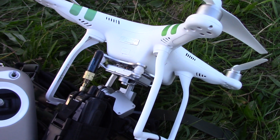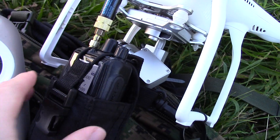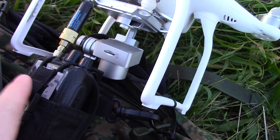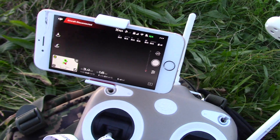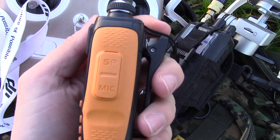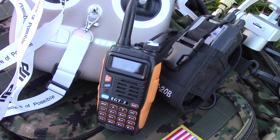Just some information about the setup: the drone is the DJI Phantom 3 Standard, and we've got the Wouxun UV-8D with a small antenna on low power in a holster, just clipped to the skids of the drone. That's the drone camera, the controller, and the iPhone that powers it. The two radios we're using are both Baofeng GT3 radios — good little radios. So yeah, that works an absolute treat.